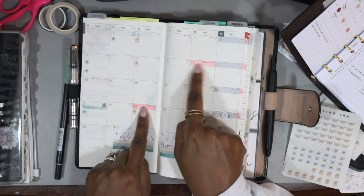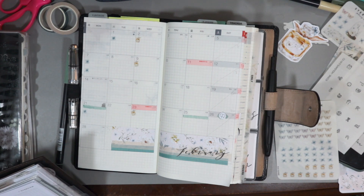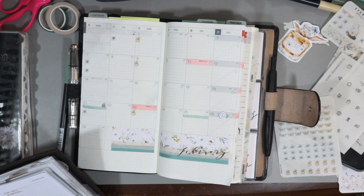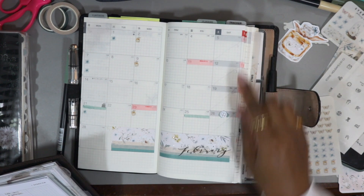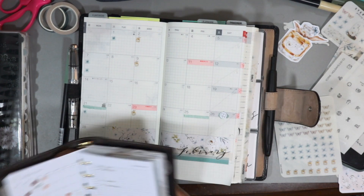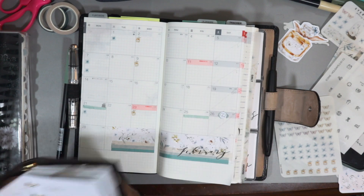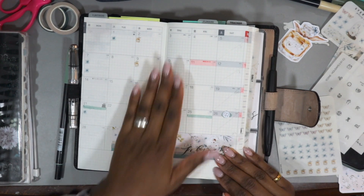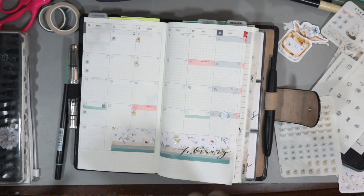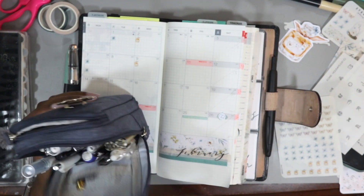I know the red shading bothers a lot of people, especially with the Hobonichi Cousin, but it doesn't bother me so much. I'm actually glad that I cut off the Sunday column so that I'd have that space. And if you notice, I split the Sundays — I should actually make that permanent. So that's it for appointments for the month of February. And then I'm going to draw in the lines to split February.